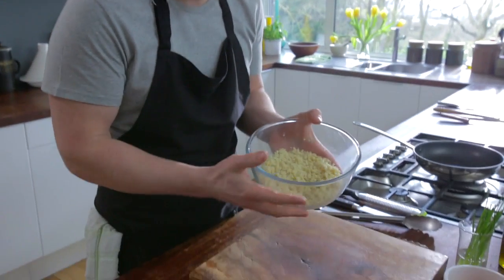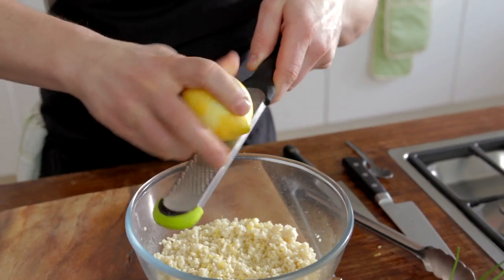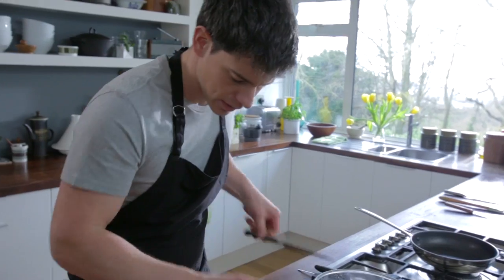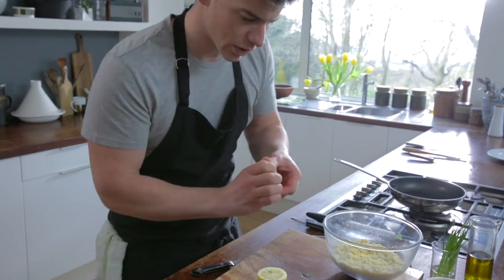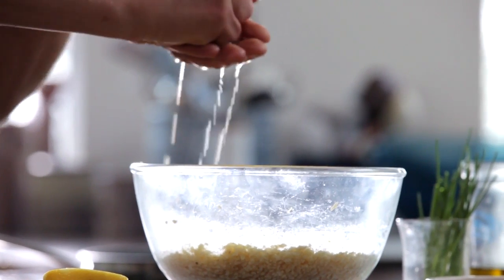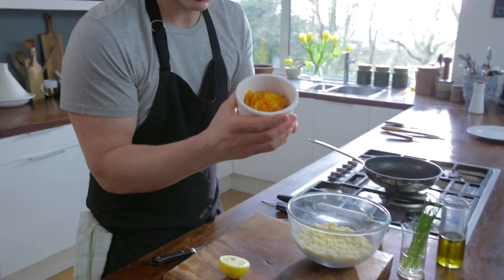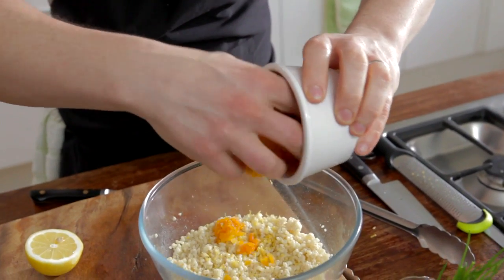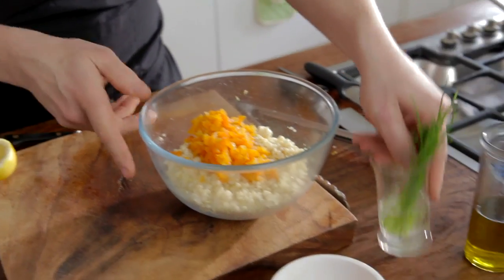So the bulgur wheat is all done now, you can see that it's absorbed all that liquid. One more thing we're going to do, a little bit of lemon zest and we're going to add a touch of juice as well. I'm just going to squeeze half of this lemon juice in there, just catching those pips as we add it in. And then I've got some lovely chopped apricots and I'm going to add those in, and then a few little chopped chives just to give it a bit of colour.